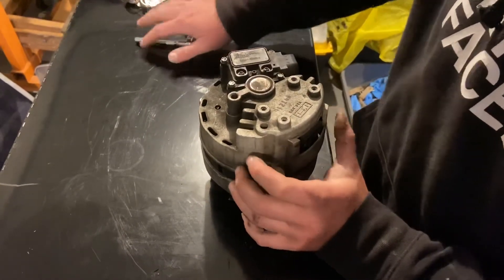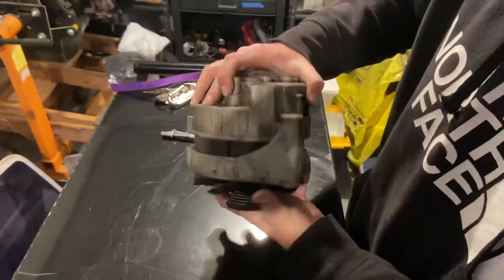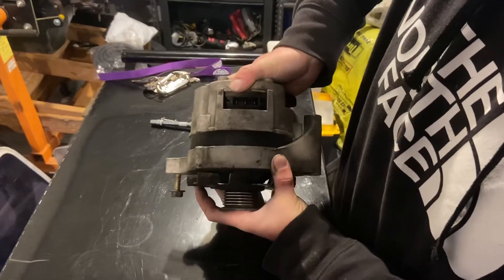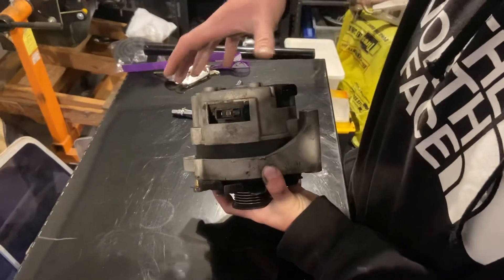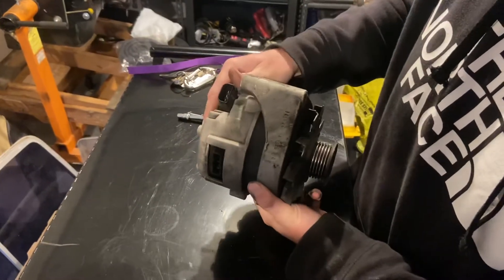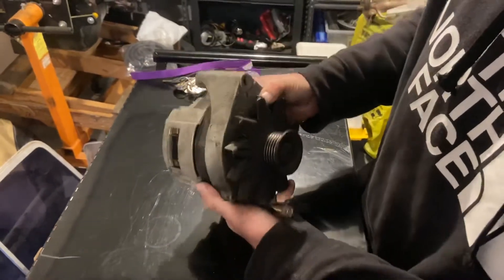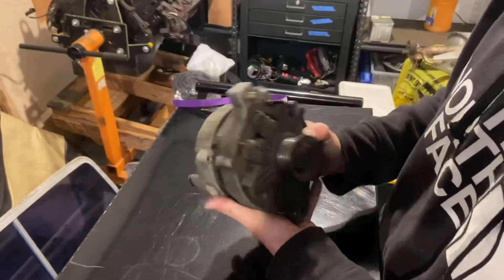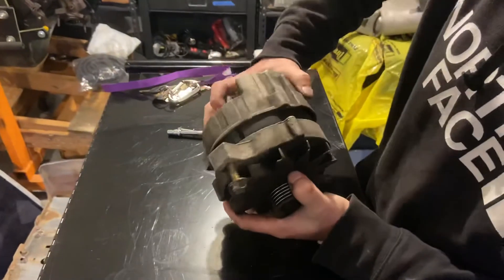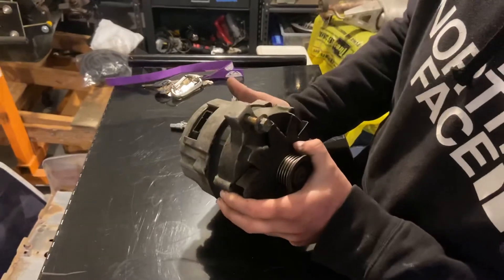That's the last one. So what I'm talking about with re-clocking is when you hold the two halves of the alternator together and you spin one side either counterclockwise or clockwise. I turned it counterclockwise, which puts the plugs up top. This is how it would line up — if you go this way the bolts are on top, so you'd have the plug down on the bottom, which wouldn't work. So you just keep turning it until you get it to the point where you need it to be.